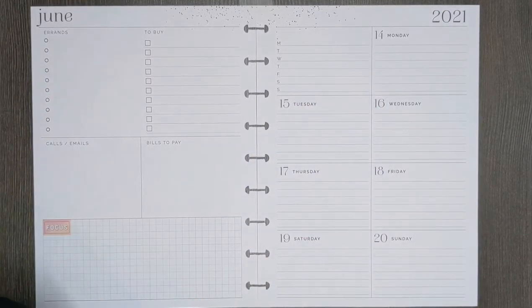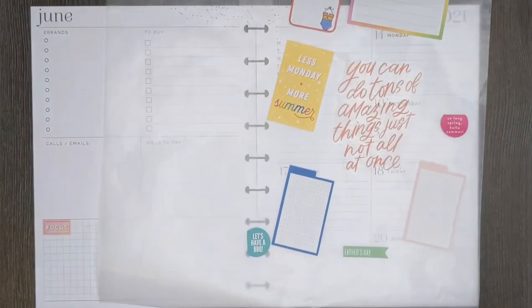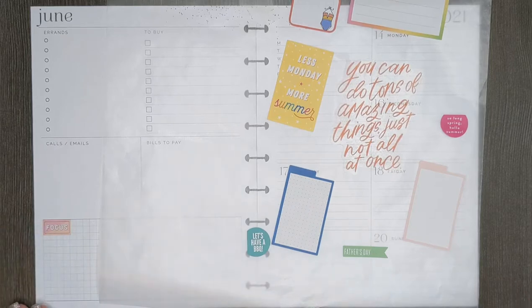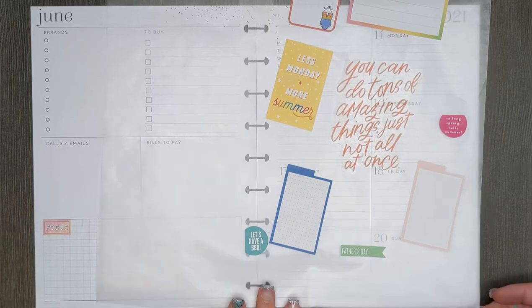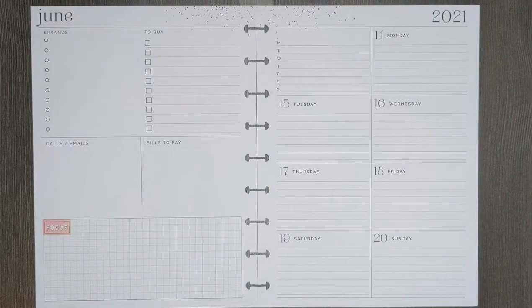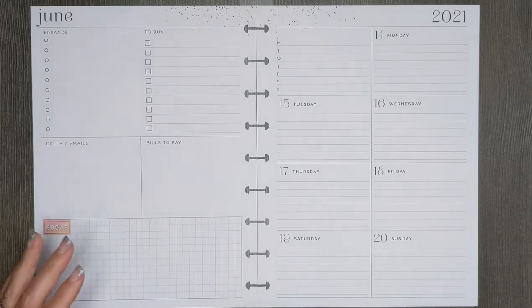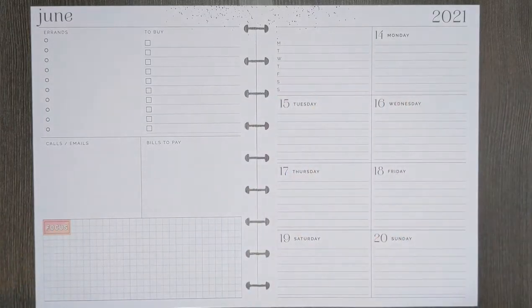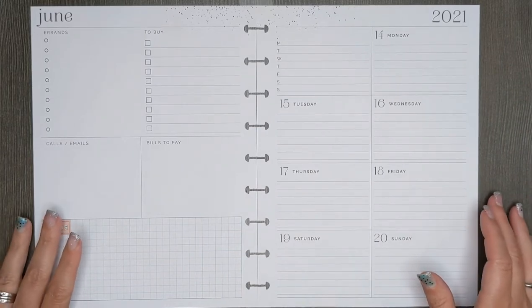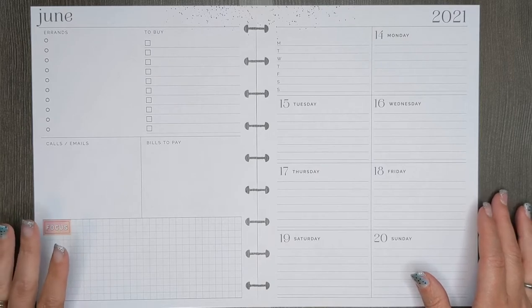Hey guys, welcome back to another Mo Plans a Happy Life video. I'm so excited you're hanging out with me today. I am working on next week's spread. This is the first time ever — the week before, the 6th through the 13th — that I've not actually put any stickers in my planner at all. It's literally just pen and highlighter.